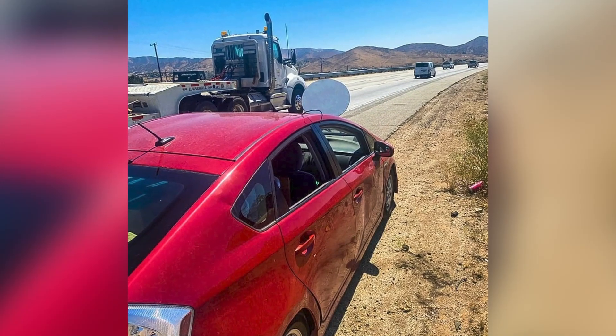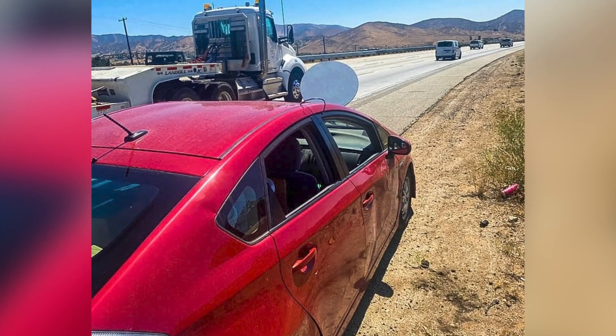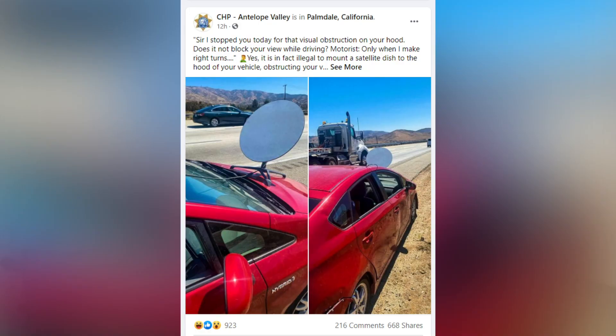Dishy McFlatface is literally bolted on the hood. And if you're wondering, CHP did ticket the driver of that Prius with a moving violation. The CHP officer in Antelope Valley posted about this on Facebook — it's been shared a bunch. When he pulled the driver over, he asked: 'Sir, I stopped you today for that visual obstruction on your hood. Does it not block your view while driving?'